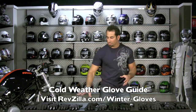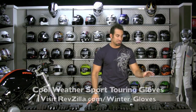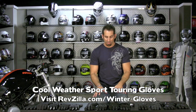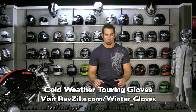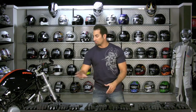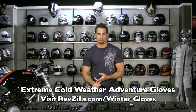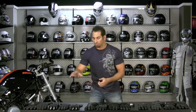Hi, this is Anthony with RevZilla TV, and welcome to our fall/winter cool and cold weather glove buying guide. I've separated three groups of gloves for three distinct reasons. On my left I have cool to cold weather sport touring gloves. In the middle I have four gloves that go to a much deeper temperature range and are a bit beefier for warmth. To the right I have the extreme gloves — extreme low temperature and upgraded protection for adventure riding.